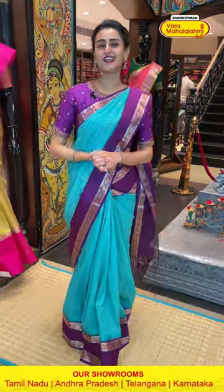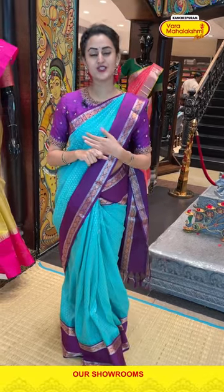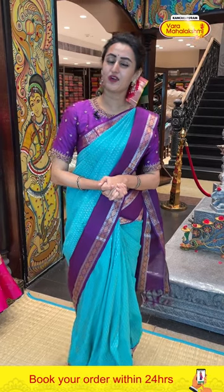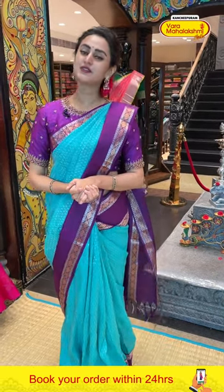Before getting into the next saree, I would like to mention that we have global courier service, international shipping, and cash on delivery within the house. In case you wish to watch any of the sarees in proper lighting or detailing, make sure you make a video call on the number 89001-0002, so that our customer support will get in touch with you and help you with your purchase.